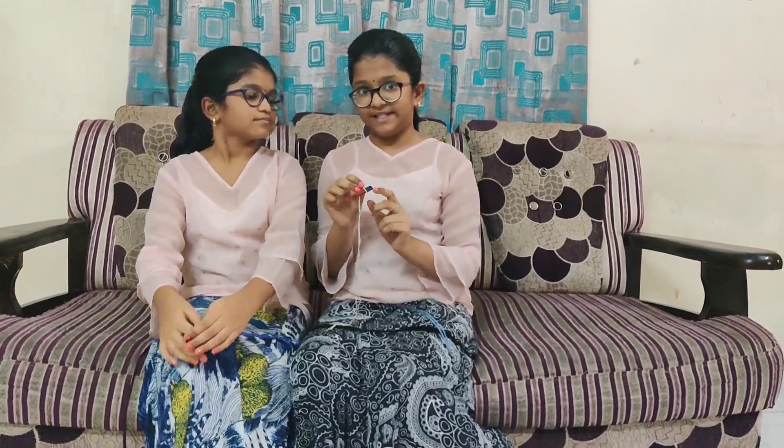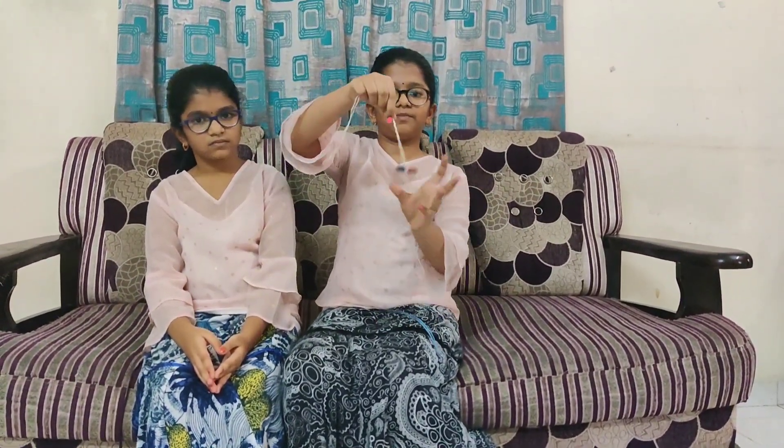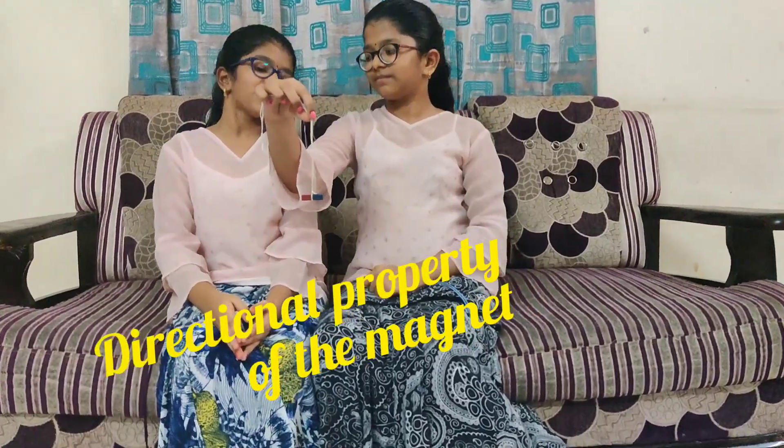I tied up the thread at the center of the bar magnet. Red indicates North Pole and blue indicates South Pole. When this magnet comes to rest, it shows North and South directions. See, I am disturbing it. See — this is North and that is South. Yes, you are right.